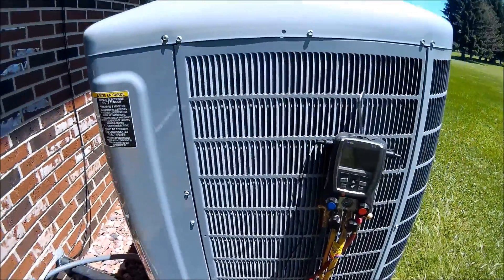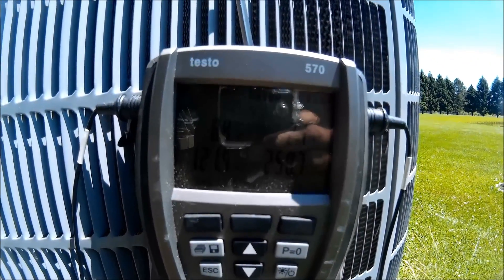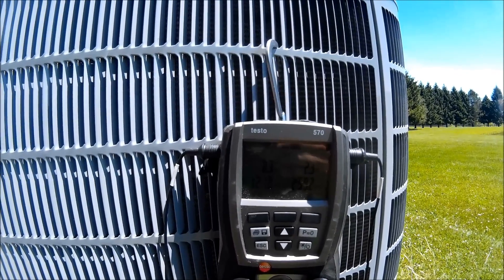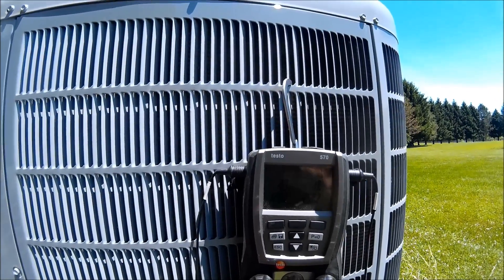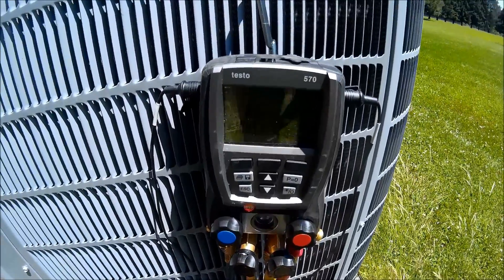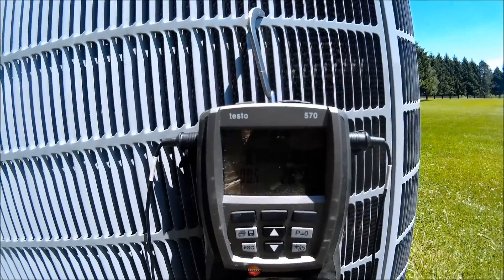We just finished the repair. The control is calling for 11 degrees of subcooling. Right now I have two, so let's let it stabilize out. We've got to shut the windows — it looks a little low. There's a lot of heat and it's hot inside too. After about 20 minutes, my subcooling is bobbing back and forth between 10 and 12, so calling for 11 — it's right there.